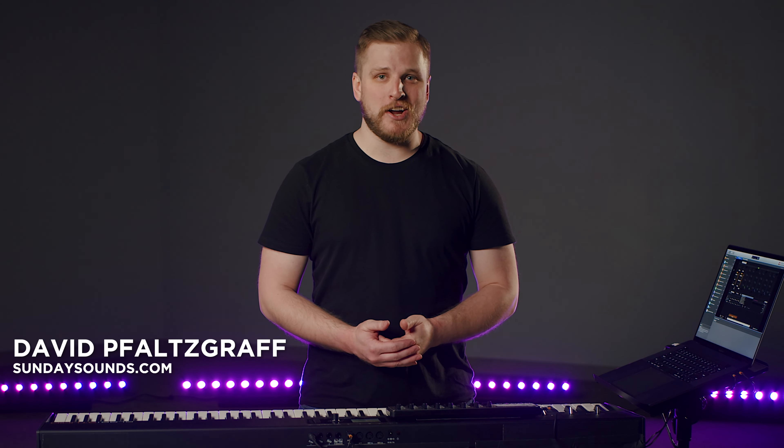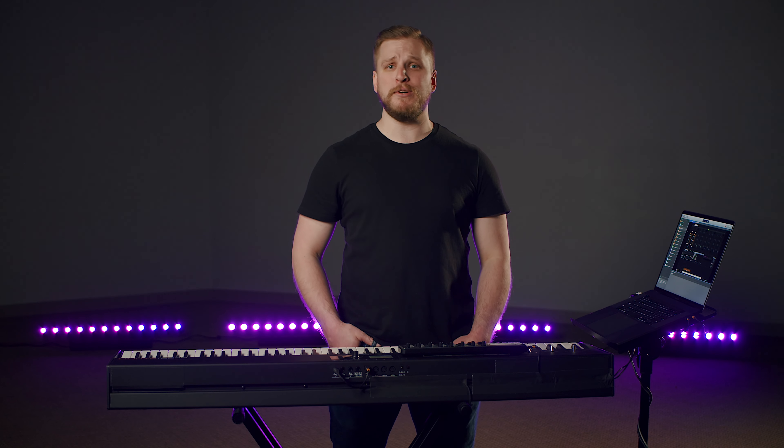I'm David from sundaysounds.com, where we provide resources to help worship teams like yours level up the keys position at your church. Today we are focusing on synth bass. This video is probably a little bit overdue — synth bass is all over modern worship music recordings, but doesn't get nearly as much discussion as other common key sounds and techniques. That's why I think this video is going to be really important for a lot of you who want to add this depth to your sound but don't want to step on your bass player's toes.